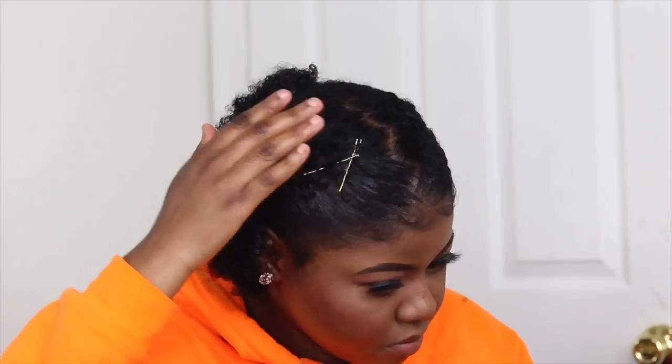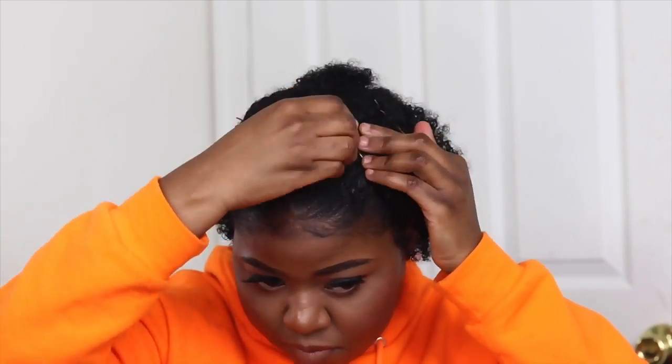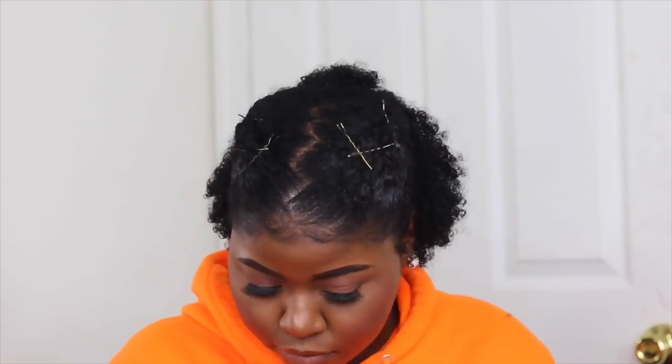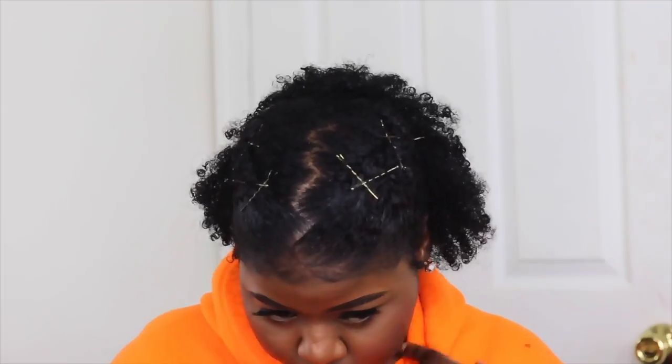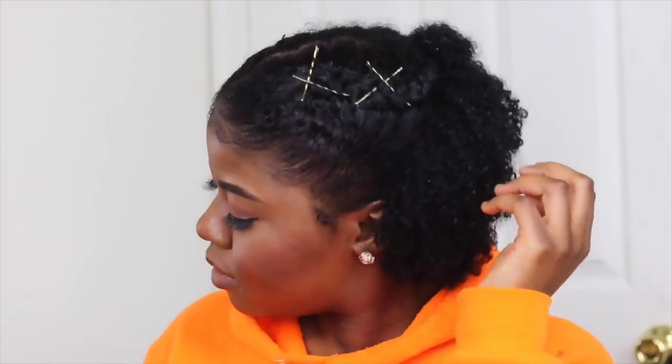That's basically how the look is going to look. It's not going to be perfect — you don't want to really dig deep, because if you put the bobby pin super tight in your head, your head is going to hurt and you're going to lose hair. So this is how the look looks. Let the music play.